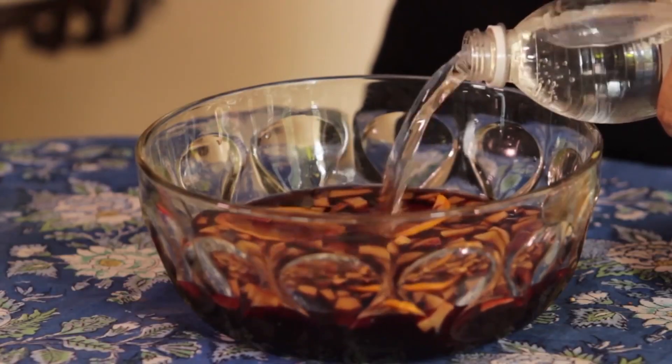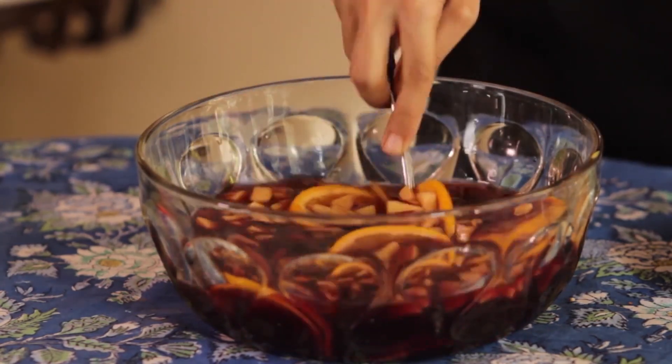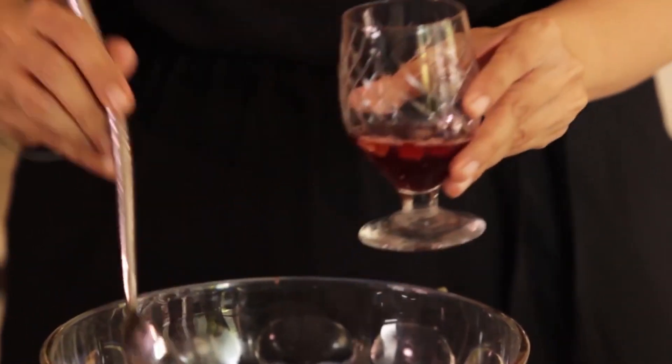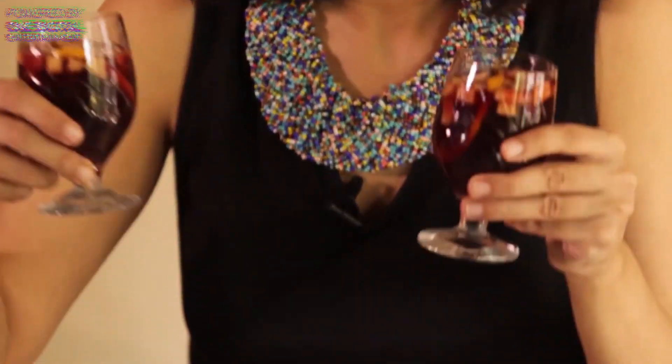Now ideally you'd leave this covered in your refrigerator overnight. But if you're in a hurry, what you should do is just add some chilled club soda. I'm just going to sneak in a taste. Oh, that's perfect. That's so boozy, I love it this way. But if you like, you can add some more club soda. So I'm just going to serve this up now. And that's the sangria.